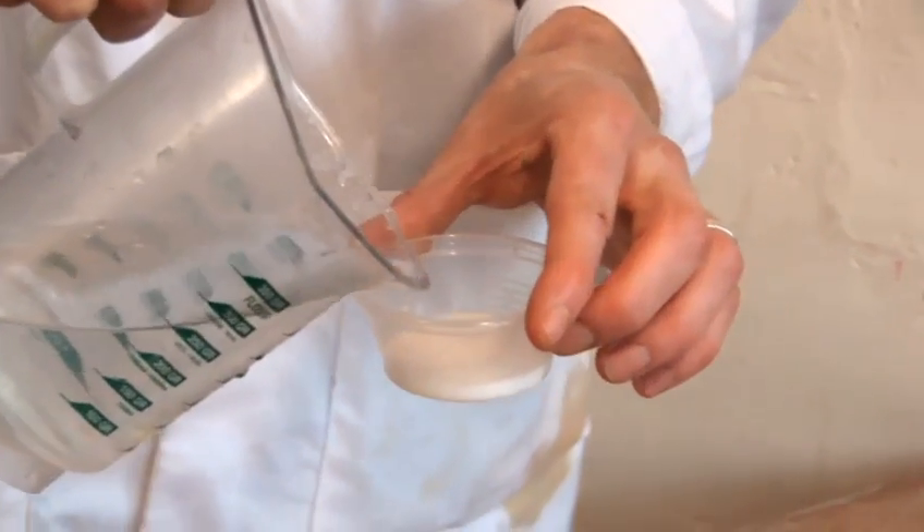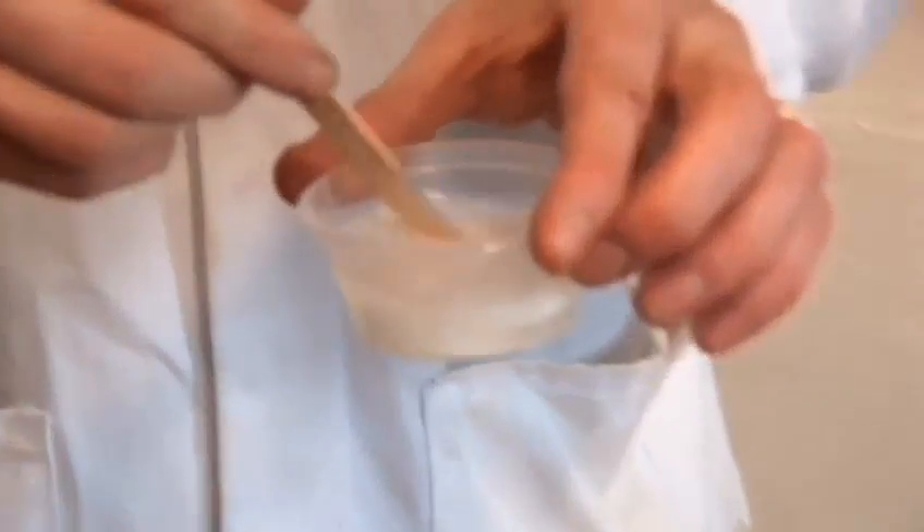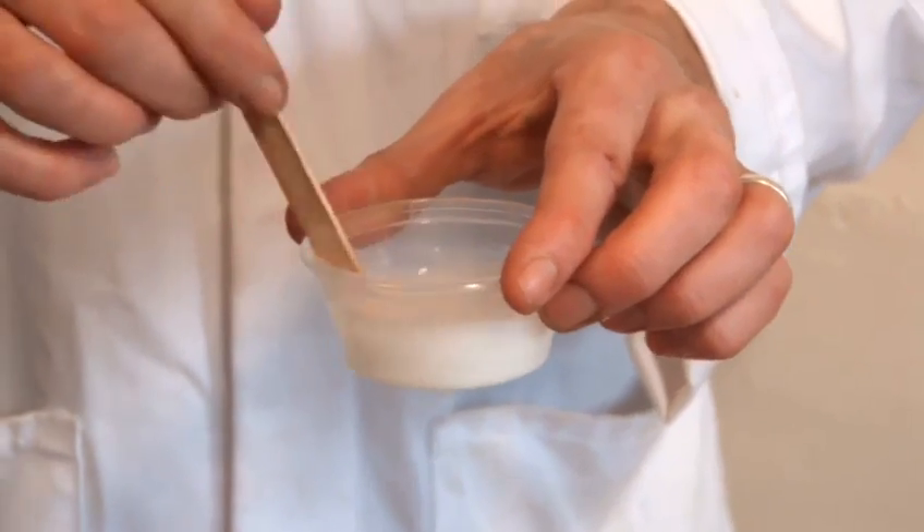So we get our PVA glue, mix it in with some water, give that a quick stir just to get a nice consistency. Now, it really is up to you how much water — I'm using roughly equal amounts.